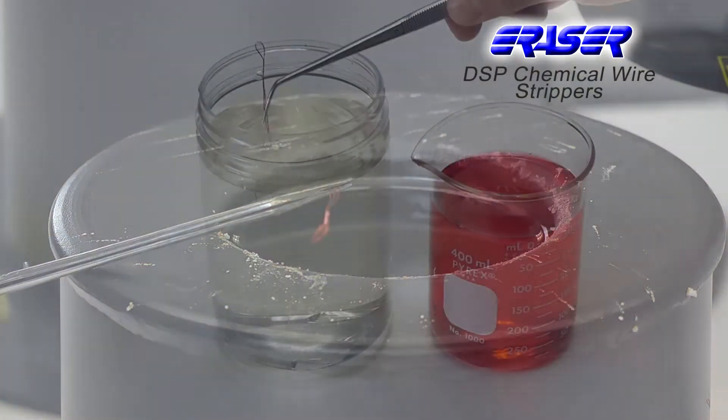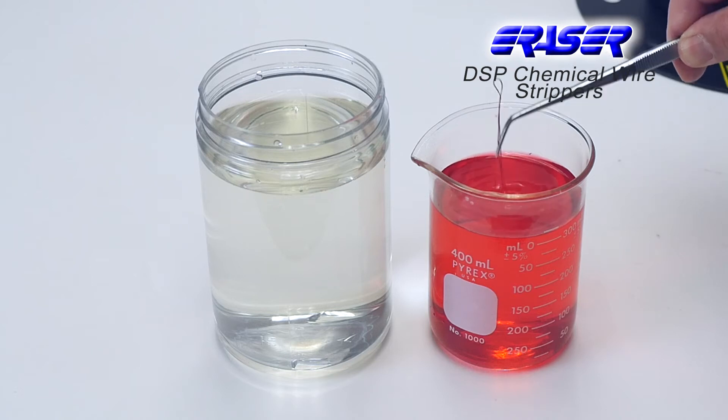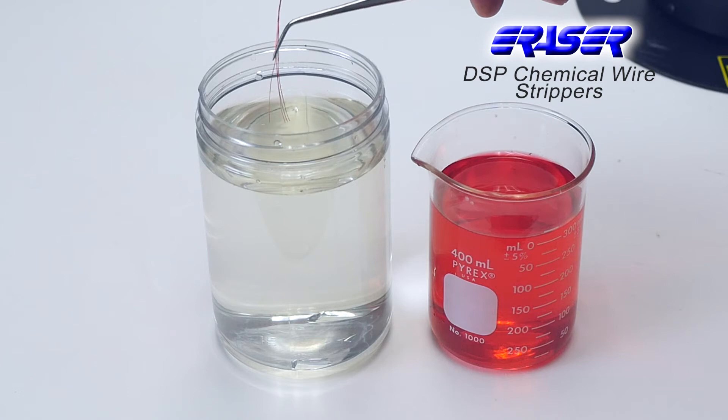The stripped wires are then rinsed in water and Dip Clean metal cleaner to remove oxides and residue, and then again in water. Dip Strip does not corrode conductors, as acid strippers will.